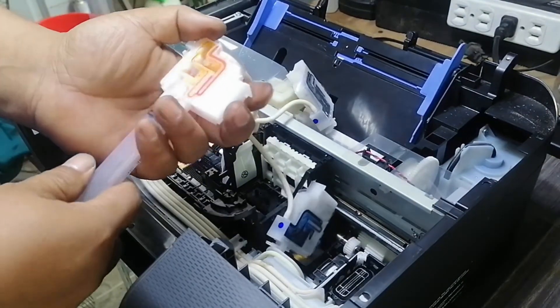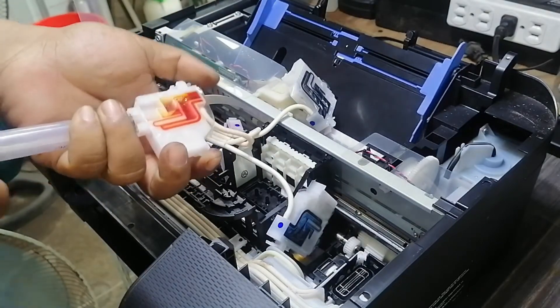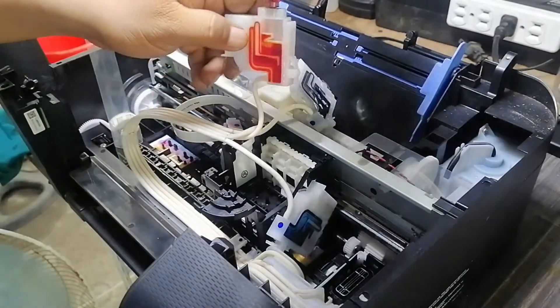To address this issue, you need to manually fill the ink dampers using a 10mm syringe. Use a different syringe on different colors to prevent color contamination on the print head.